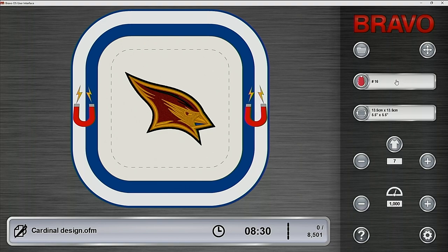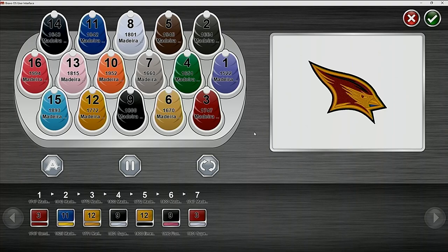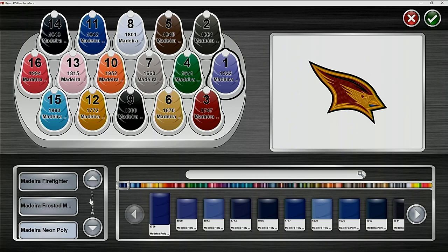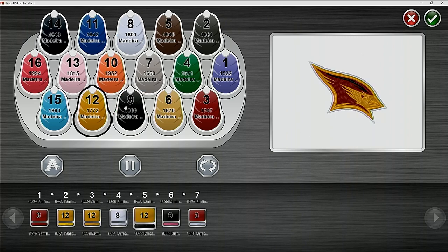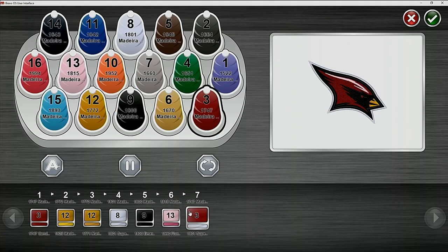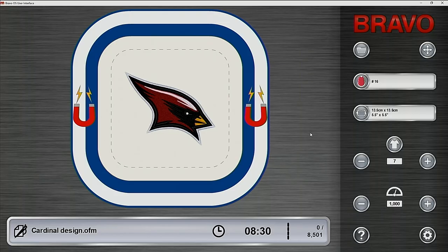Once I change the hoop, the red bar at the bottom indicating hoop limits goes away and I've got a dotted line. The next thing I can do is go in and set the colors. You can see the colors represented, and it's very easy to select a different thread manufacturer. We use Madeira neon poly — we introduce you to Madeira and give you a starter pack with the purchase of the machine. From there we can go back to the design and change some colors out, and you can see them changing on screen so the design looks the way the digitizer intended.